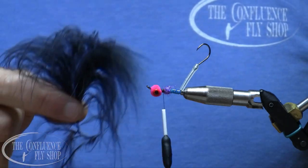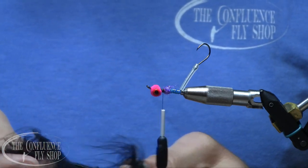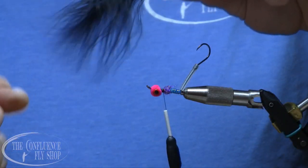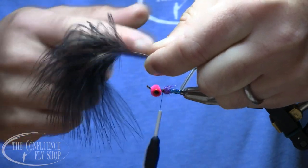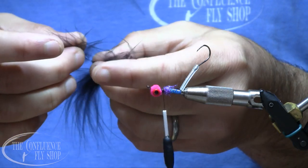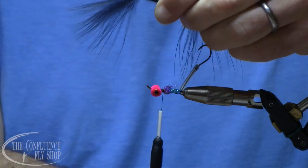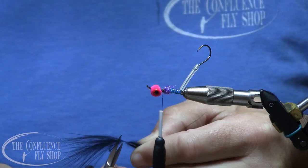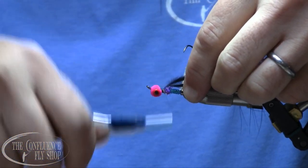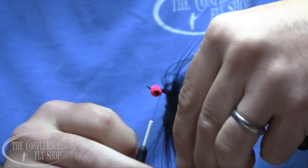I'm going to do a couple different colors on here, starting with a black marabou feather — this one looks like a blood quill. I often use spey quill on these as well. I like to give myself a clean handle, so I strip away all the fluff at the base for much cleaner tying. Then I sweep the fibers back to expose just the tip of the feather, cut it, and tie it in by that little tip point.